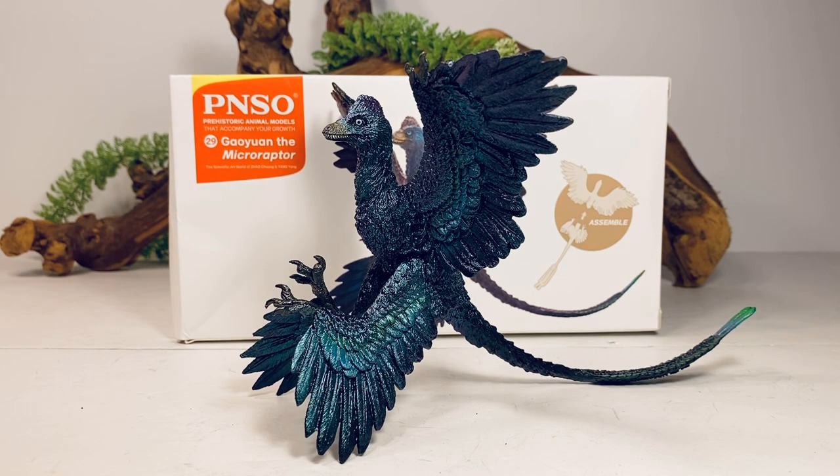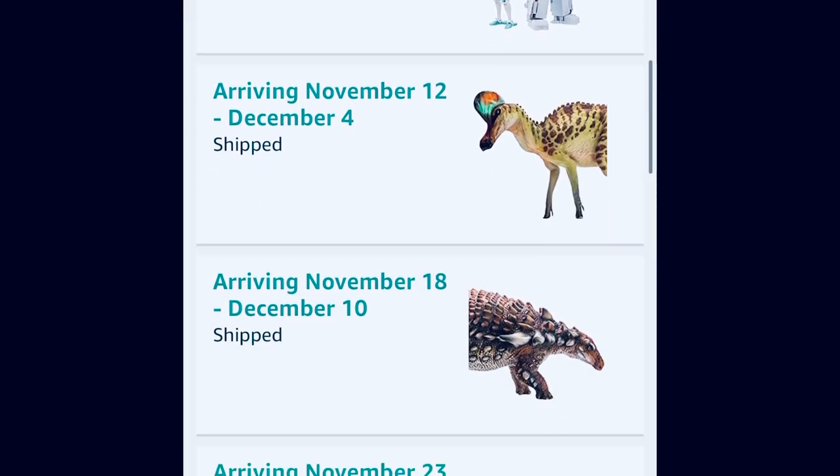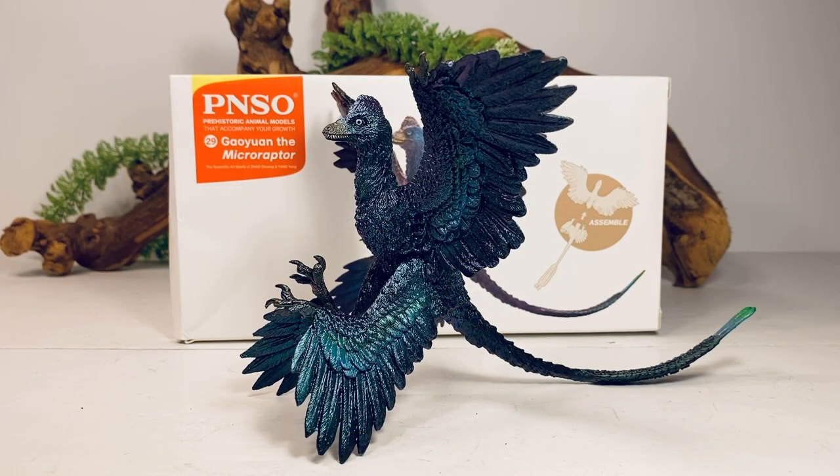This figure is first in an absolute onslaught of PNSO products coming our way. Over the last couple of weeks, it feels like every other day we're getting a new PNSO announcement and they're not even done yet. They still have a Parasaurolophus and a T-Rex that they have not fully revealed — I'm sure probably by sometime next week those figures will be up for sale.